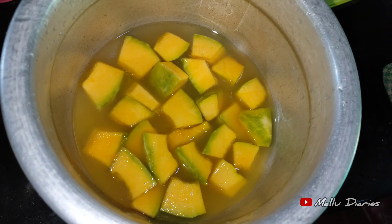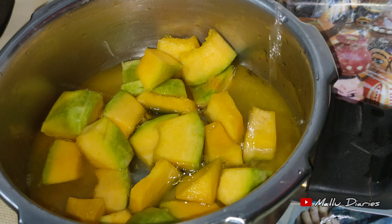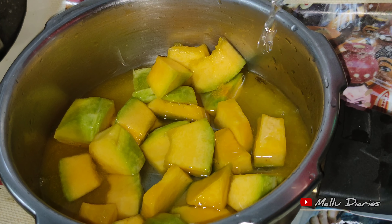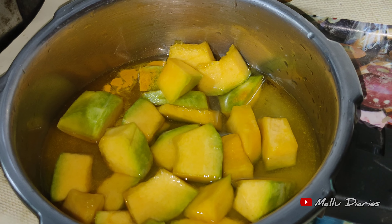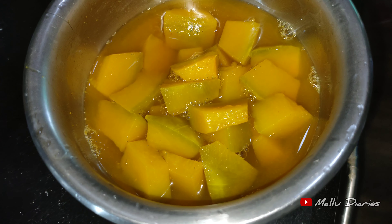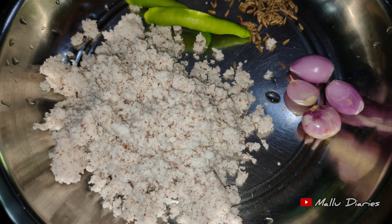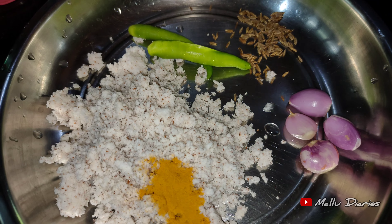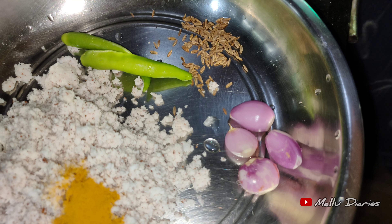We will cook the chicken. Here we will cook the chicken. We need to add the sauce in half of the sauce. We need to add the sauce to the sauce.